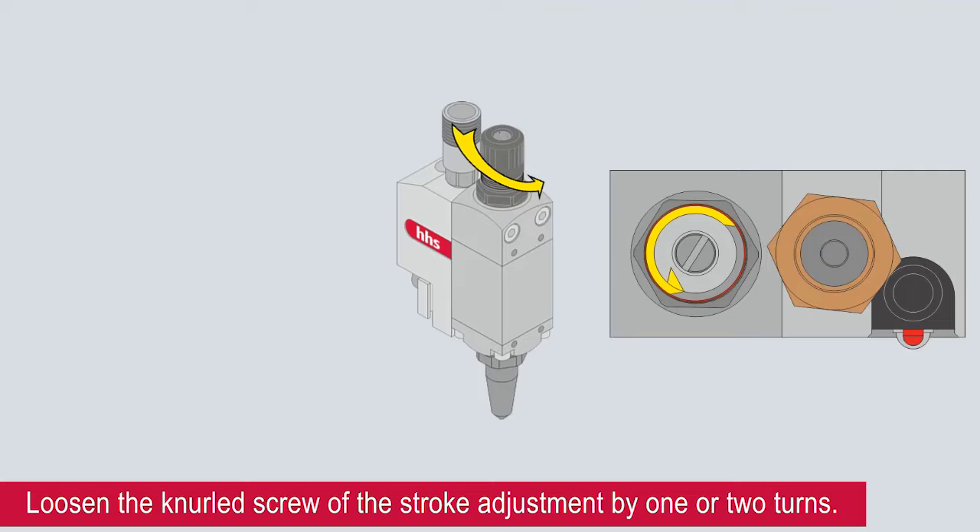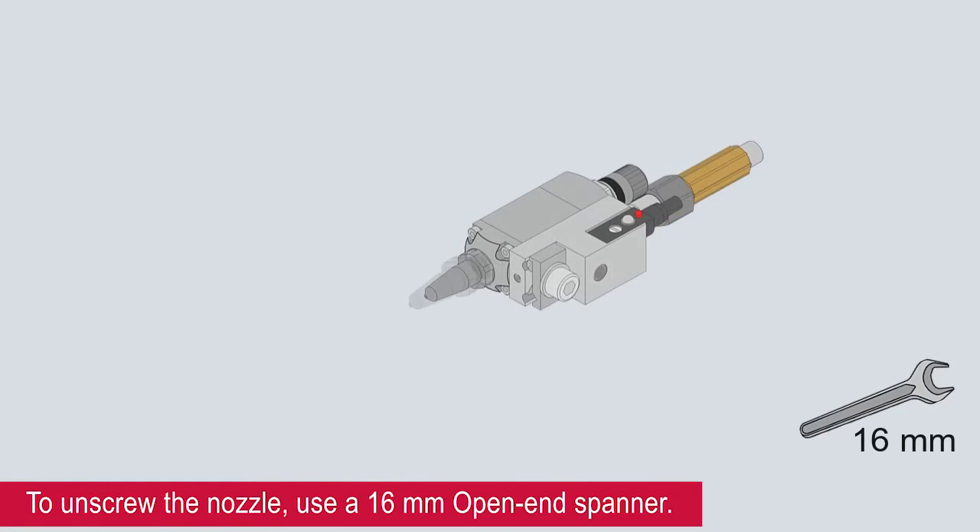Loosen the knurled screw of the stroke adjustment by one or two turns. To unscrew the nozzle, use a 16mm open-end spanner.